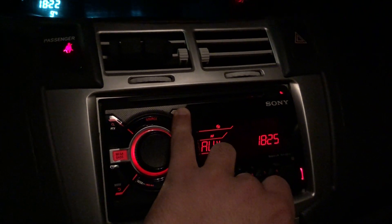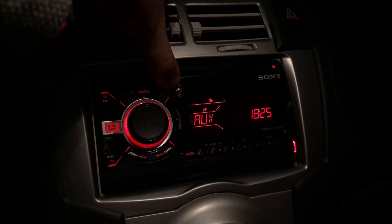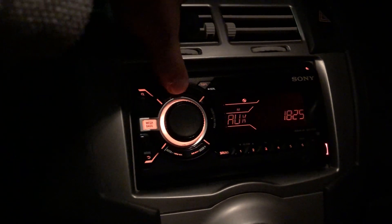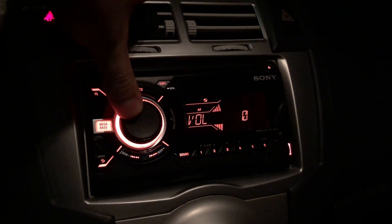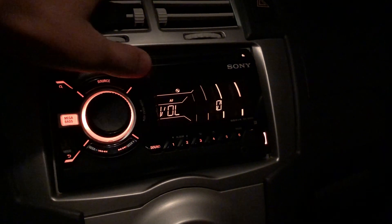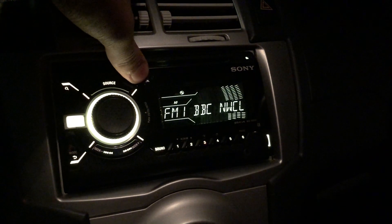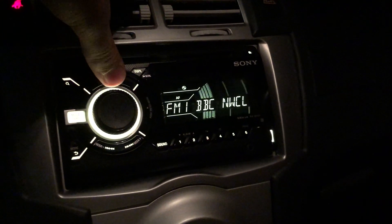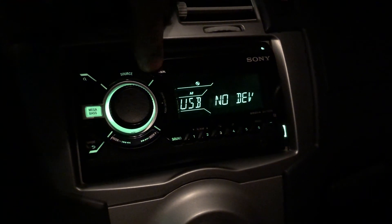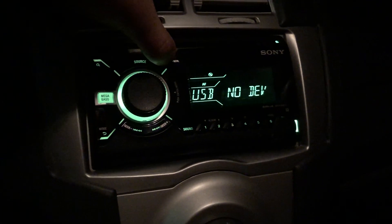Pressing the display button on AUX shows AUX in, an accent, and the time — that's all. On the tuner, which is just FM radio, I've got FM1, and that's the only display option. On USB, there are no extra display settings either.